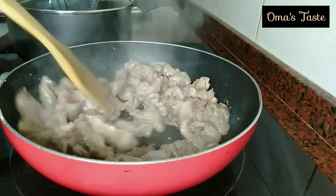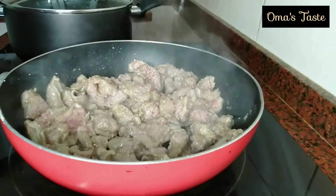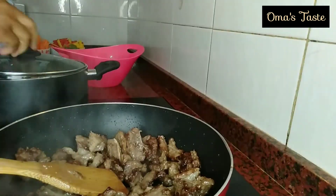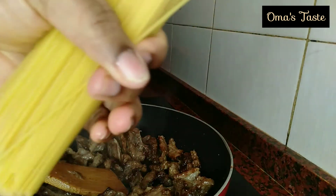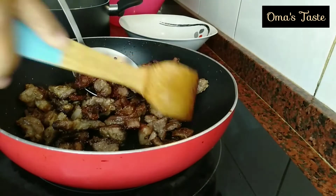I'll put my meat in a dry pan, add a little oil, and stir. Keep stirring — it may bring some water out. Keep stirring until it becomes brown like this. On the other side, I'll be putting in my spaghetti. We are a family of four; once it covers your hand like this, that's okay.